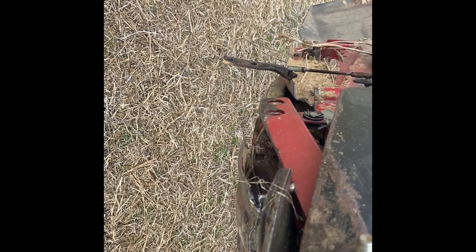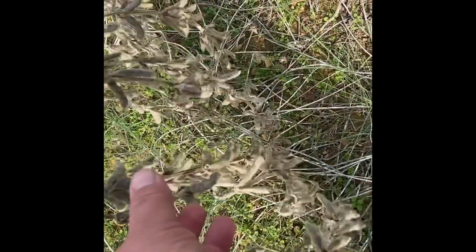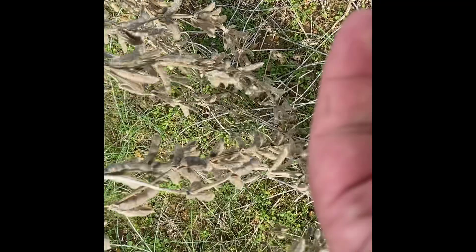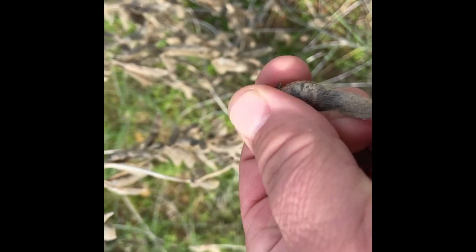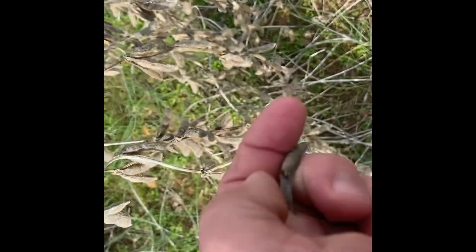I don't know if there's going to be any bean cutting today or not. The shell pops open pretty easy. Let's do the bite test - you take them and bite on them; if they pop open, that's a good sign. So we might be able to run here in a little bit. Let's do it - love it.